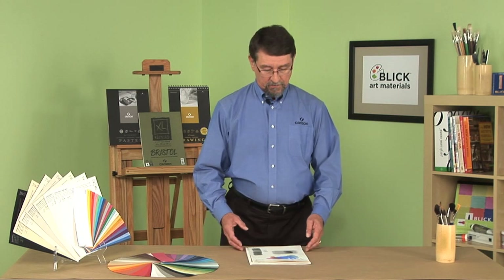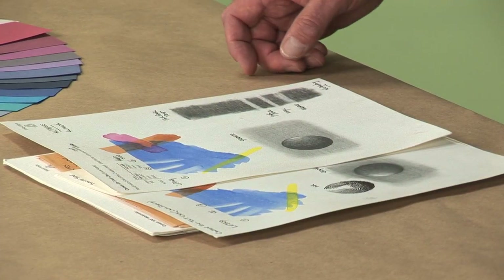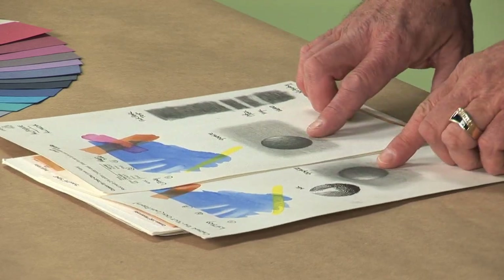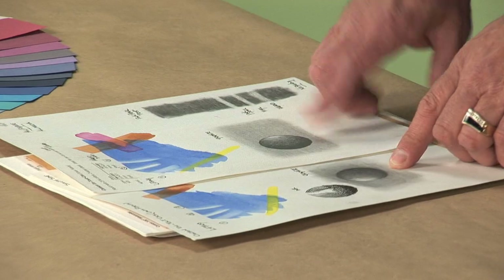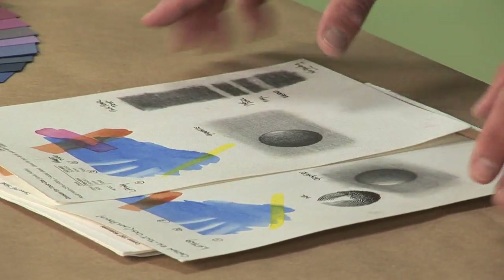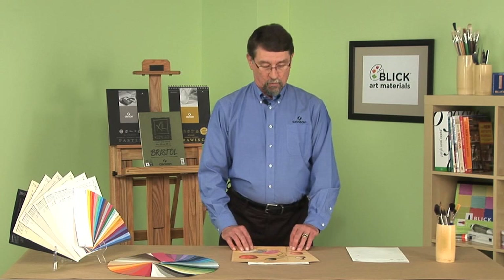This was the first dual-surface paper made by Canson that offers us this versatility. If we look here, we can see a different texture — this is called Canson Enduka. It has a smooth side on the back and a textured side on the front. You can see from the mediums used on it that it is really an all-purpose paper.